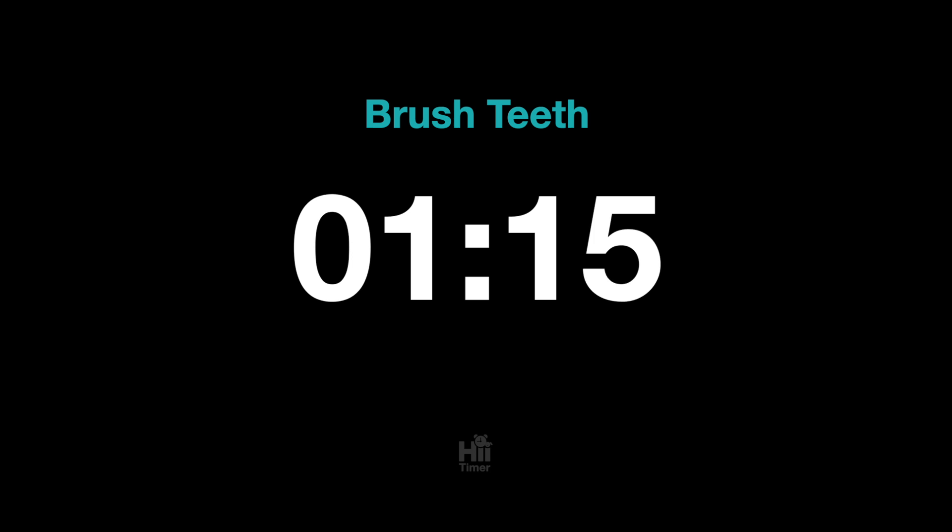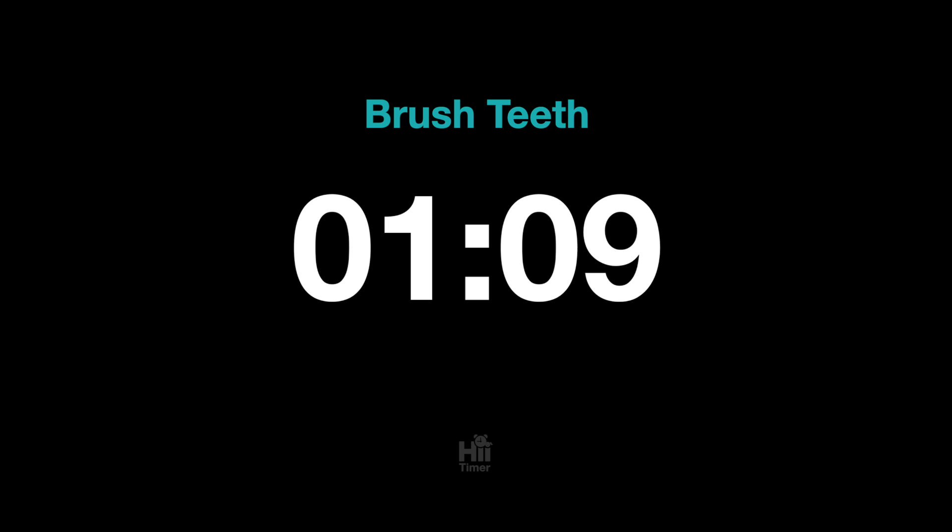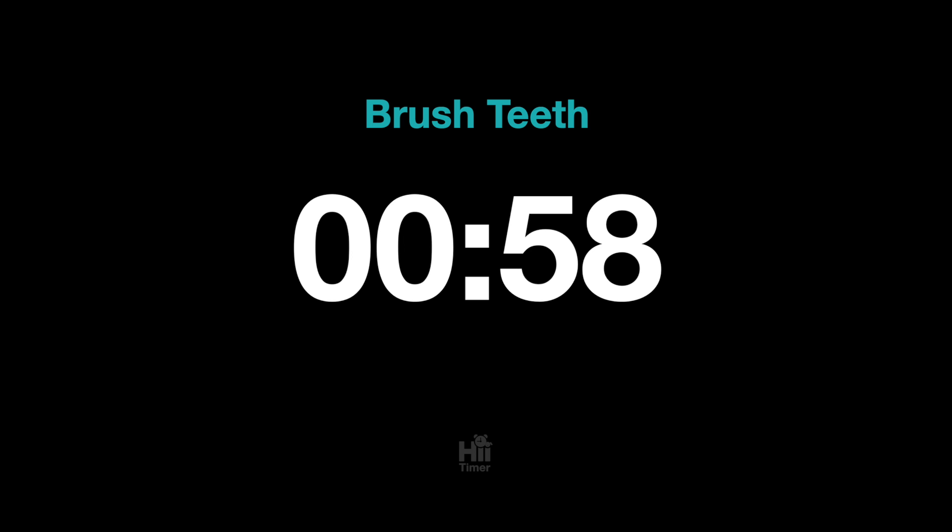Now, brush your upper right teeth. You're almost there. Brush your lower right teeth.